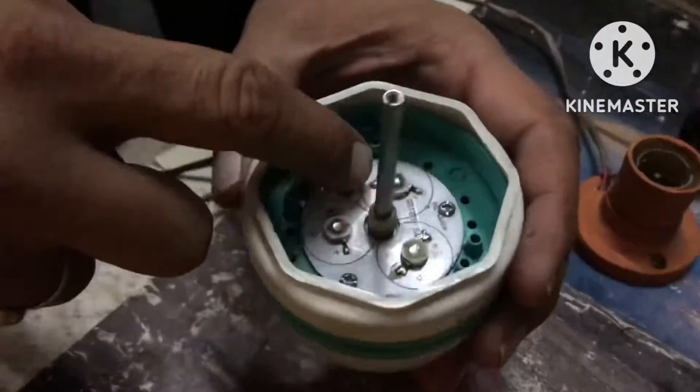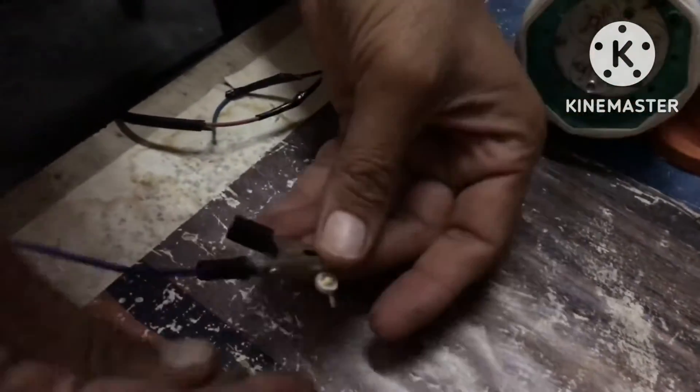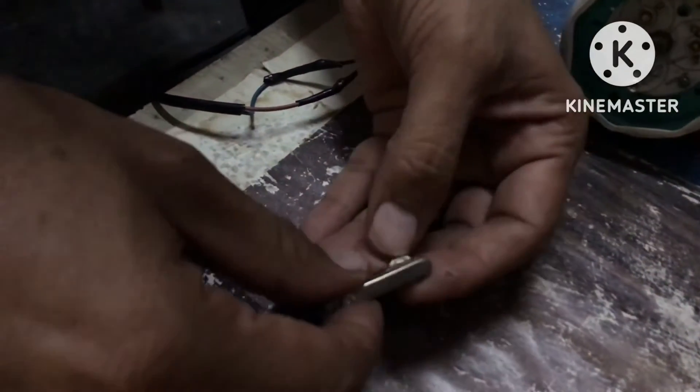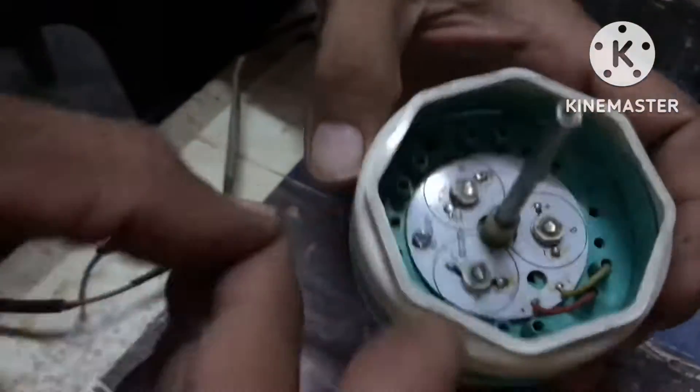This is not working. So we will remove this other LED. We will easily get the same LED from the market. We will see the positive and negative — red is positive and black is negative. Now we will see where the old LED's positive and negative are, and we will solder it.